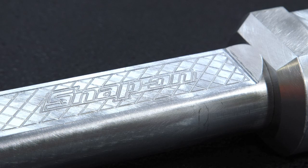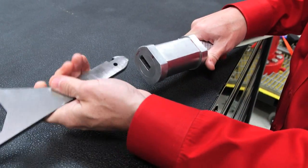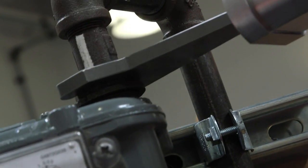their work is slower and more strenuous. This wrench solves those issues — it makes their work faster and easier, safer, and in general just more productive.